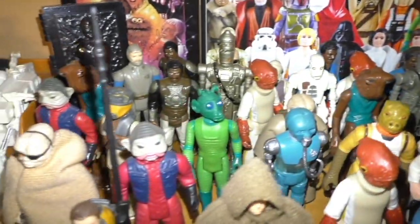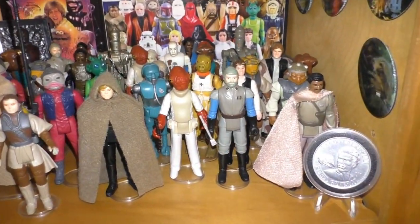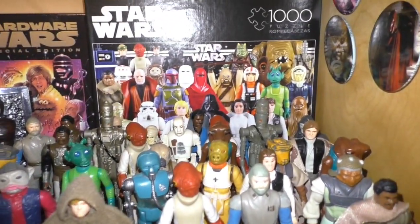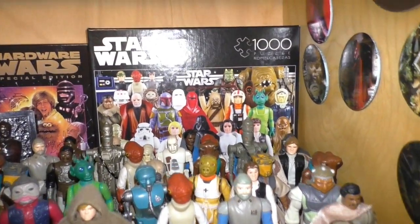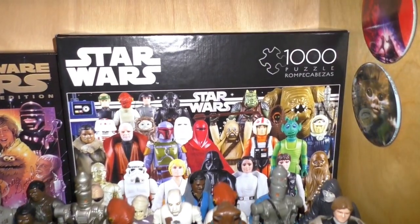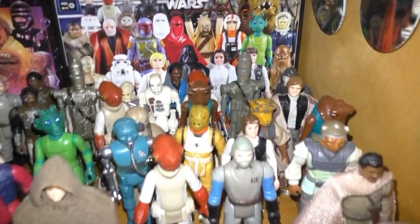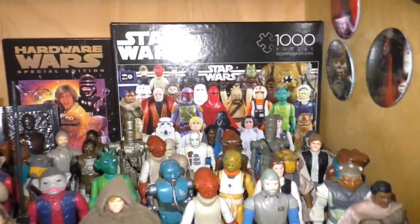A collection of vintage figures. I don't have a place to display them except for on the shelf. And I happened to put this box puzzle here — the picture has all these figures in a group together just like this. I didn't make that connection until recently; Gary pointed it out actually.